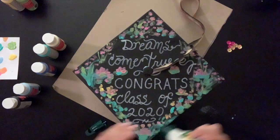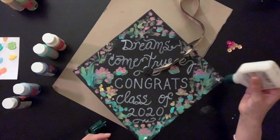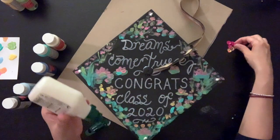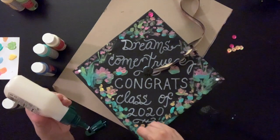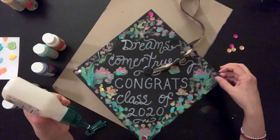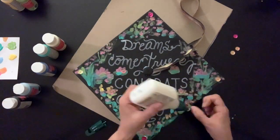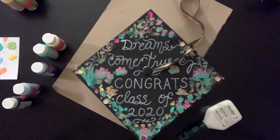One last detail I wanted to add were these little sequins — this is optional, you don't have to add any glitter. I'm just going to add some pink ones over here and over here, being a little extra. They cover those staples too. And that's our cap — I can't wait to see yours! Please don't forget to take a picture and upload it to Google Classroom. I can't wait to see it. Bye, friends!